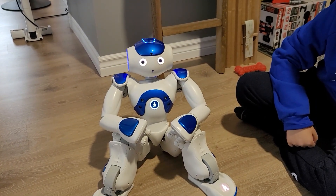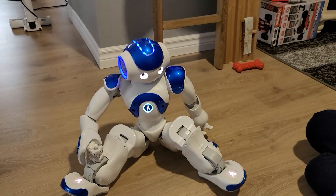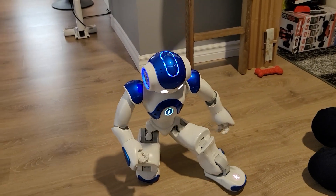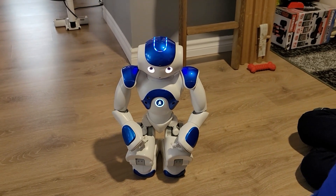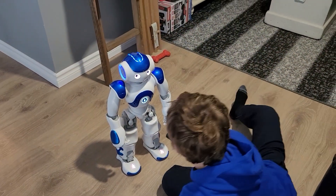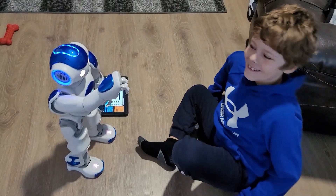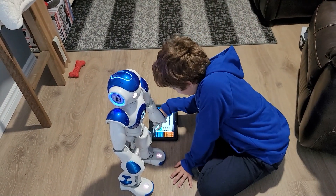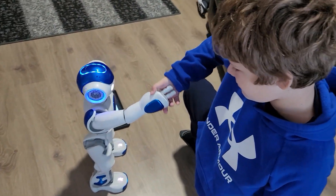He's gonna stand back up. You can actually put him in front of a whiteboard and he'll present it — you can use him as a presentation tool! He's crouching back down — that's really cool. Fist bumps! You can't fist bump him too hard or he'll fall down. You can do handshakes too.